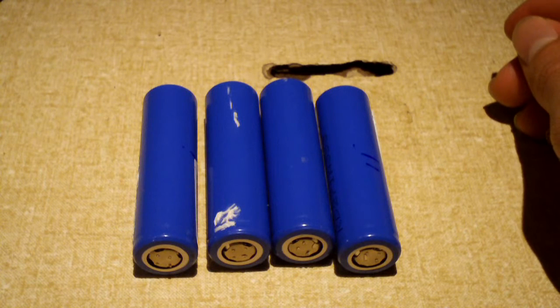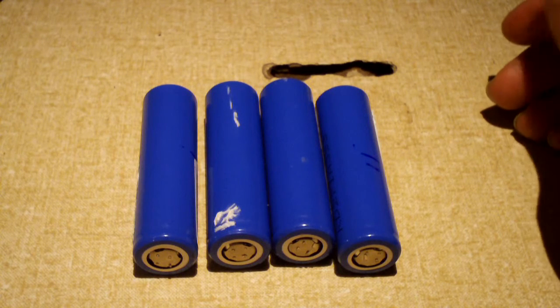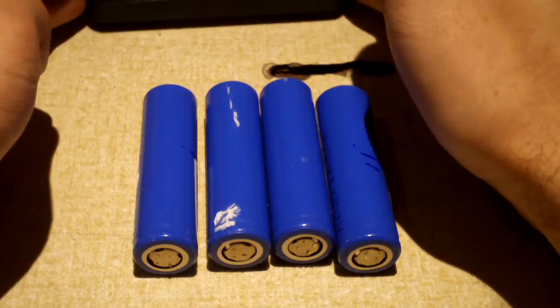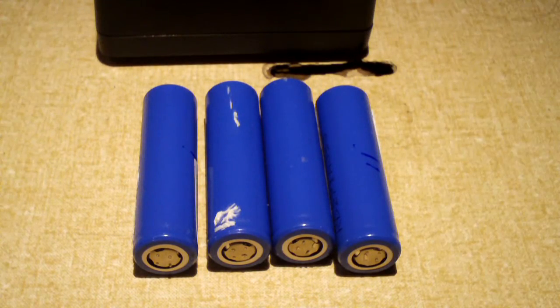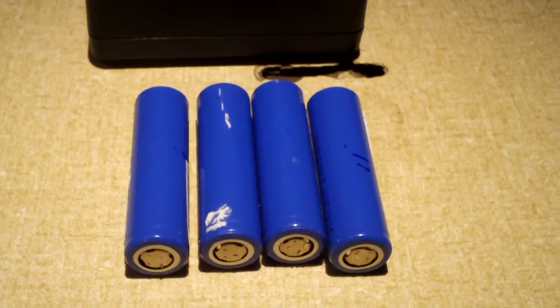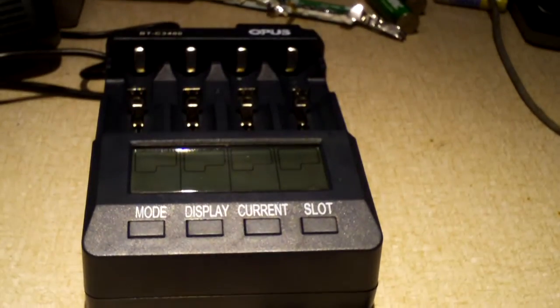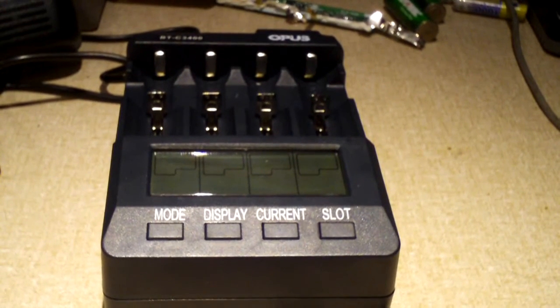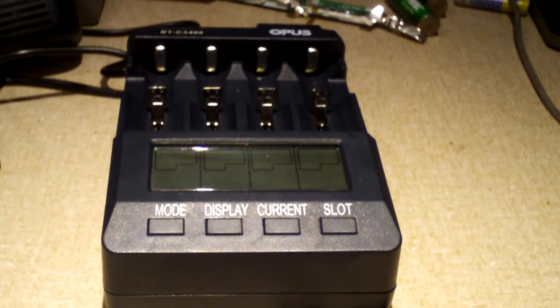Hey everybody, I just want to go ahead and do an update on these 18650 lithium ion batteries. I now have a charger for them. You can probably see I have just four of them here. This is pretty important, and that's one of the big reasons why I want to do this update video — sort of a part two.